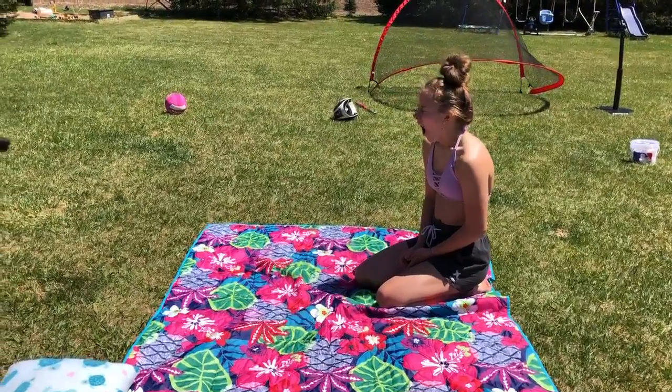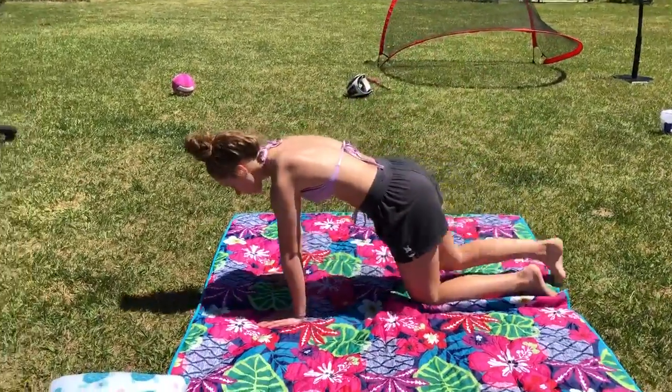All right, ladies, on to our core. So we're going to hold push-up to start with a 10-second hold.